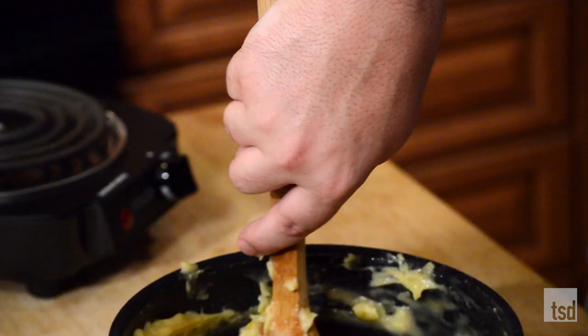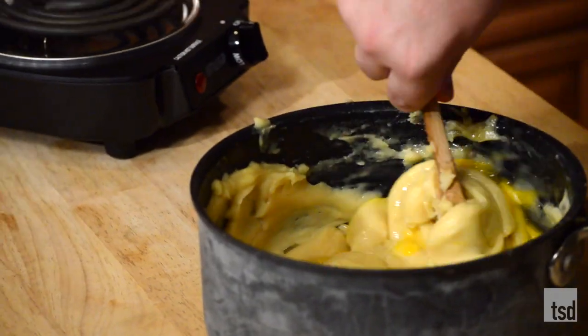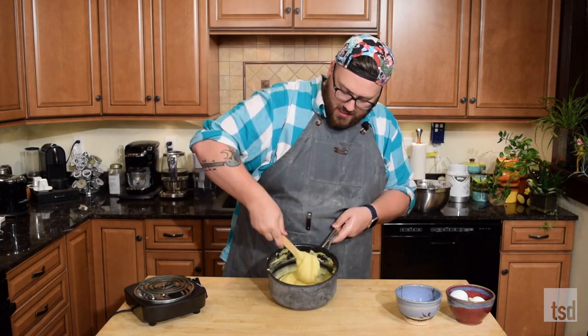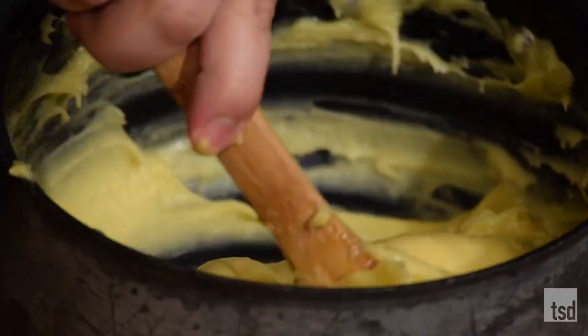And one final egg. After we get this one mixed in, you just want to mix it for about 30 seconds longer because this is gonna get nice and glossy and really thin. See how shiny that is now? It's actually glossy. That is perfect pâte à choux.